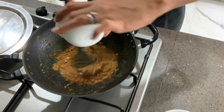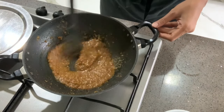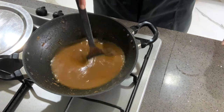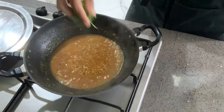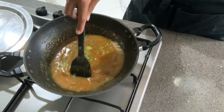Now I'm going to add the tamarind water to it. After cooking for another minute, I'll add a cup of warm water and mix it into a nice gravy. I'm now going to add some fresh coriander and stir it further before adding the Bombay duck.